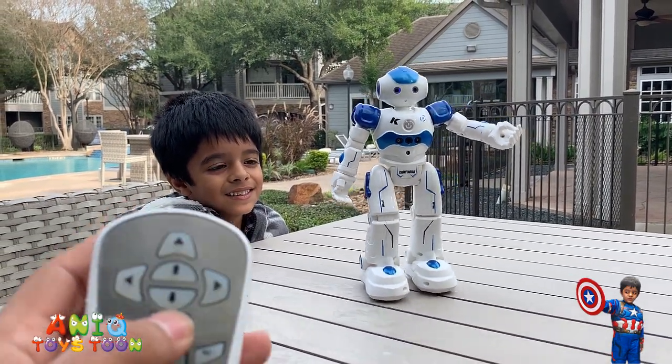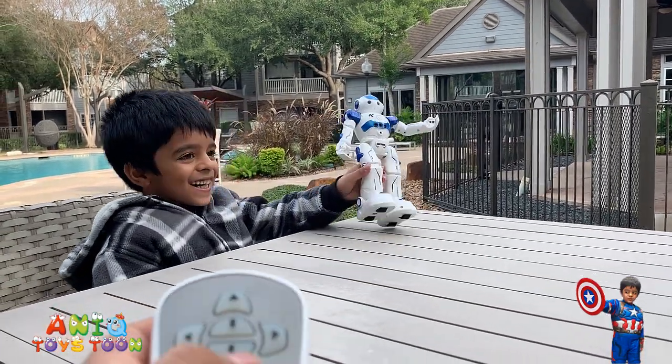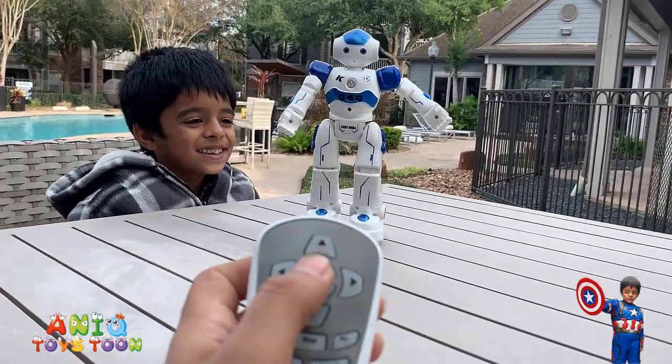So it's sliding forward. Slide forward and stop.